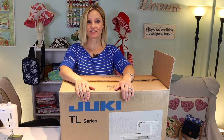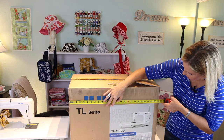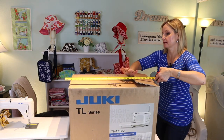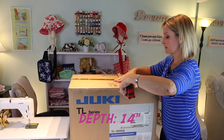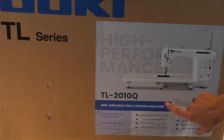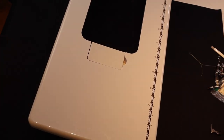The machine came from Amazon in a box approximately 25 and a half inches in length, 14 inches deep, and 18 inches in height. It is a mid-arm quilting and piecing machine, and it came with an extension table and knee lift, giving you plenty of room for working on your quilts.